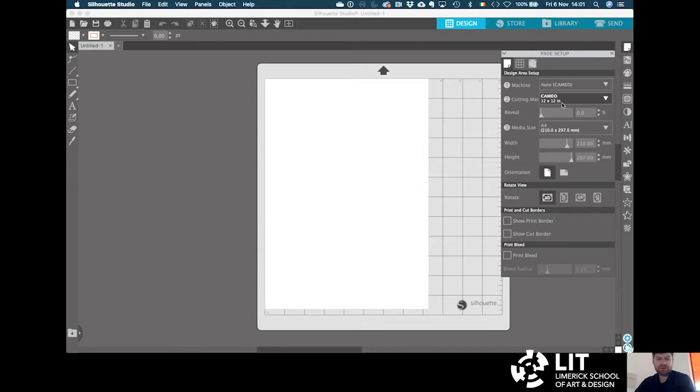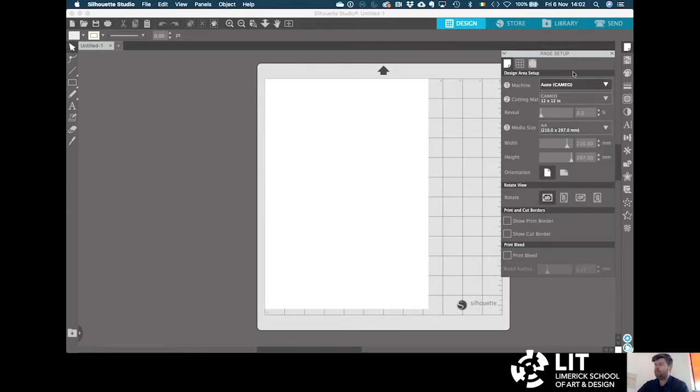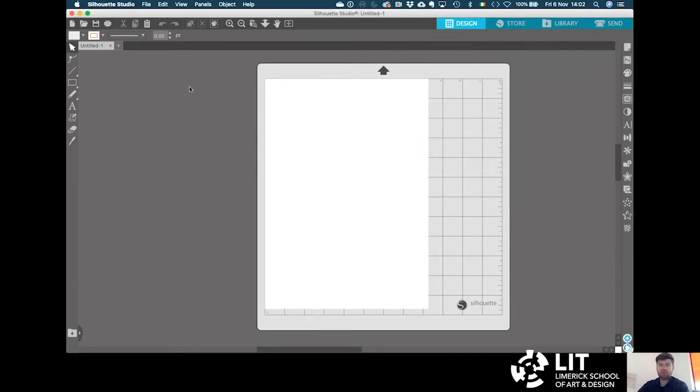We're going to use a cutting mat to cut the card. The standard cutting mat we're going to use is the 12 inch by 12 inch cutting mat. The media size — the size of our material — is A4, so that is already picked there: 210 by 297. If it was a different size you can change it here. That is our page fully set up, so we will close that. Now we're going to import our drawing.